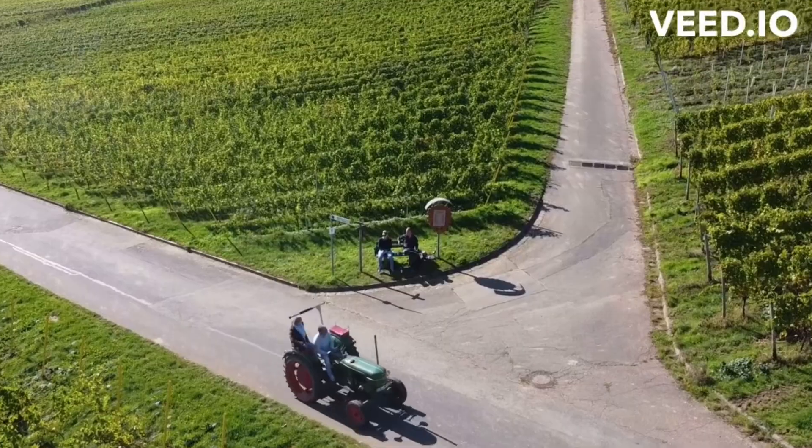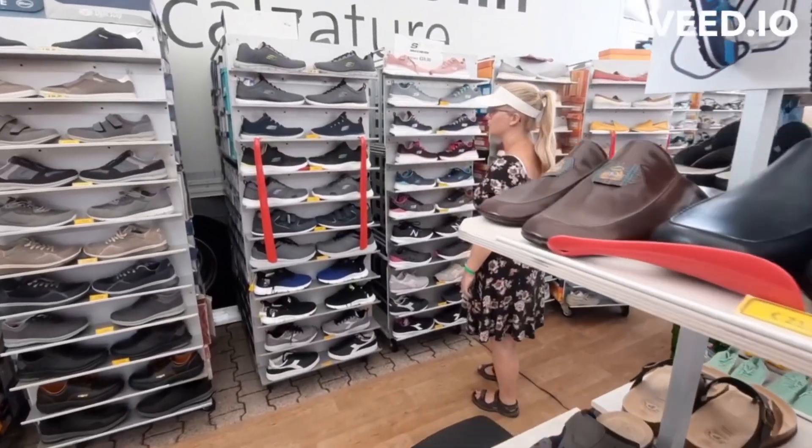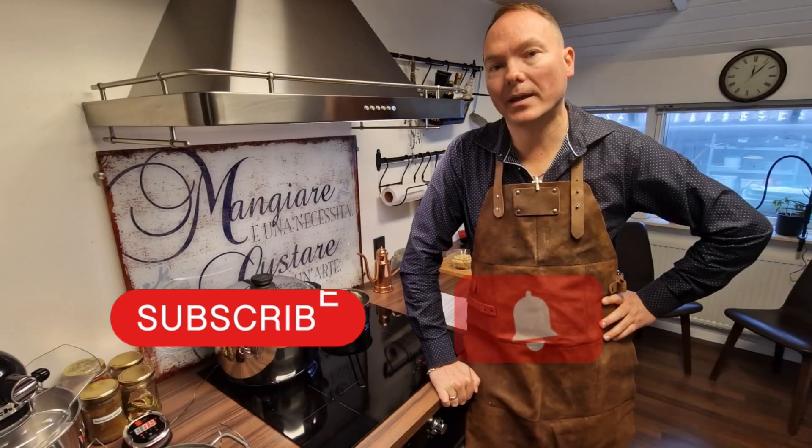Here we will show you small fragments of our life. Here you can follow us in our travels, cooking and DIY projects. Please follow us and like our videos, it means everything to us. Hi and welcome.